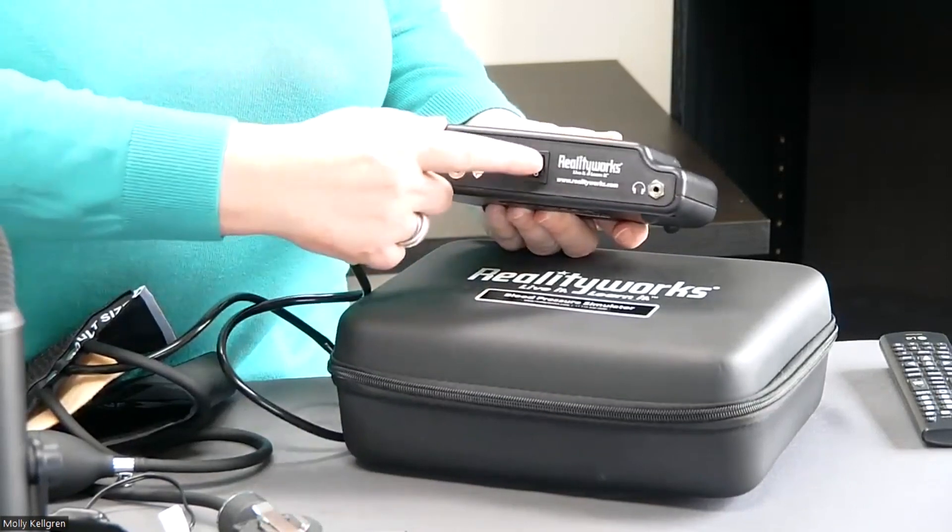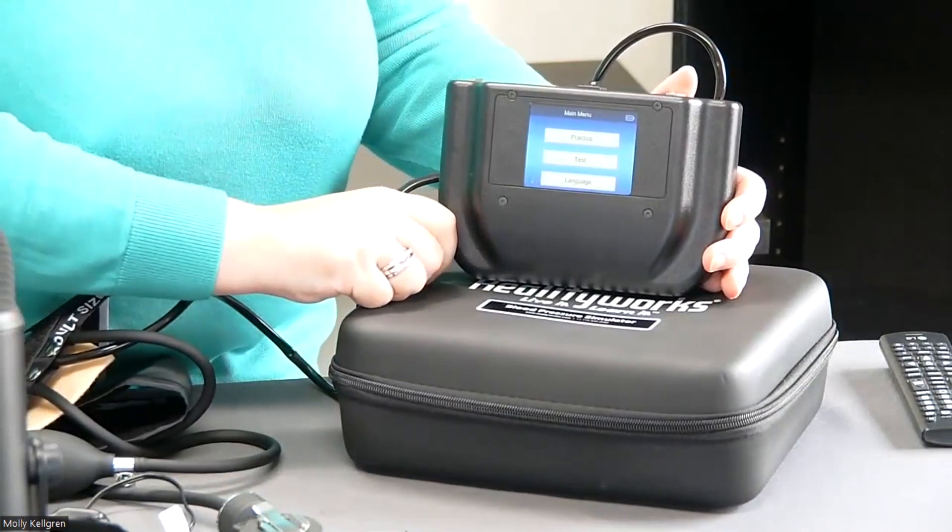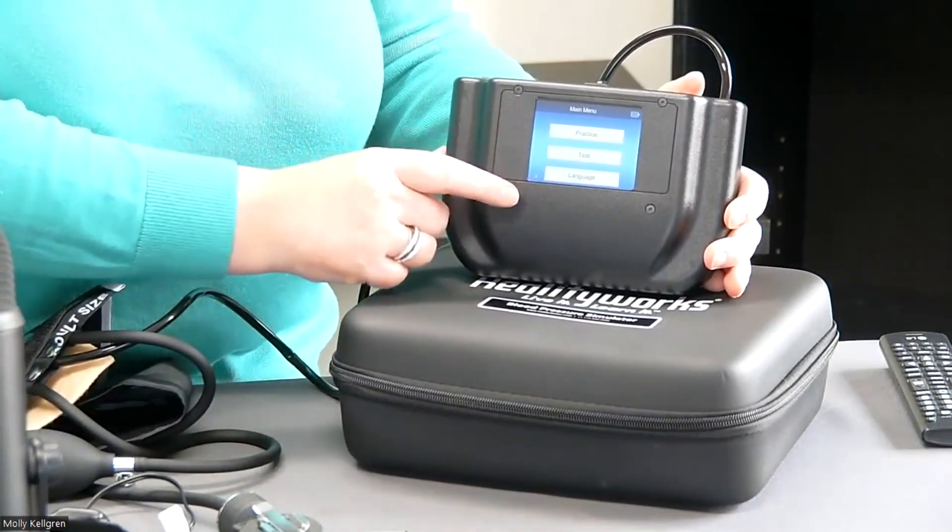Let's switch the simulator box on. On the main menu, we have three options: practice, test, and language.